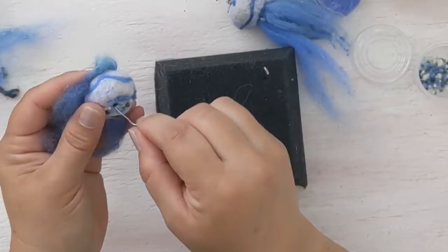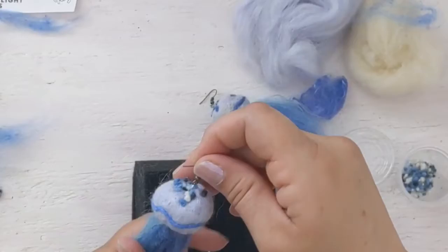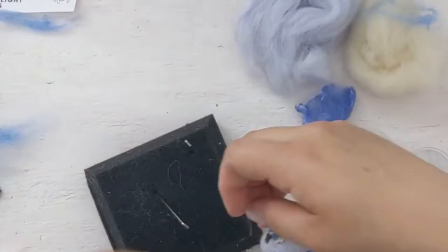Once you're done with your wiring, you get to decide what to do with these needle-felted beauties. Did you know that a group of jellyfish is called a smack? I really enjoy taking my jellyfish and letting them swim among my house plants. Sometimes I also like to turn them into fashion accessories.